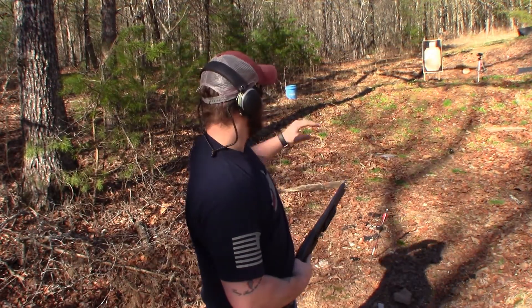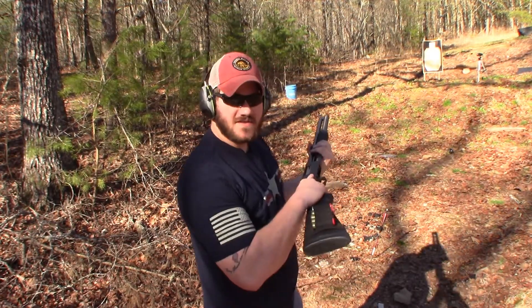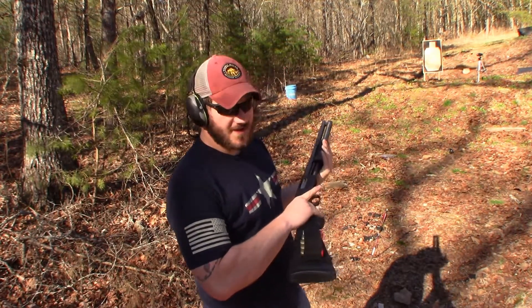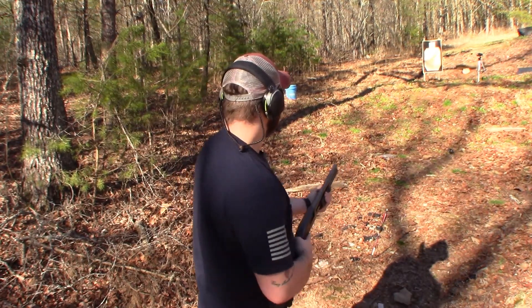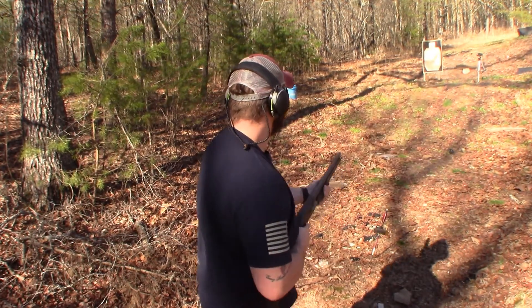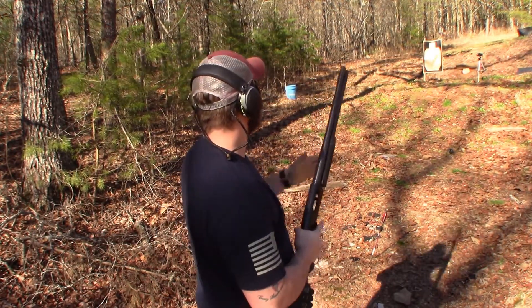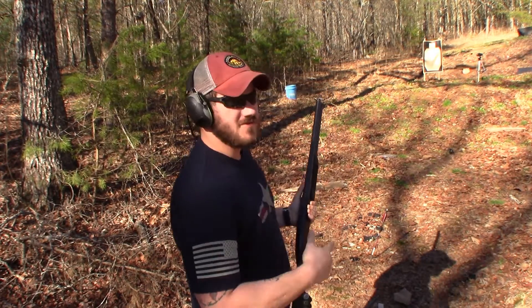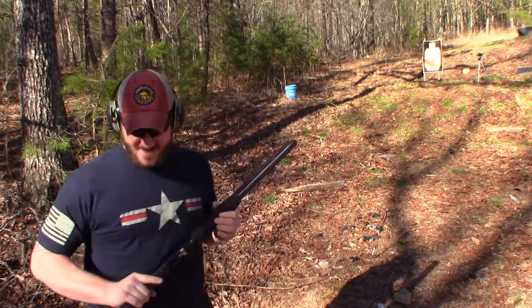All right, so we're at a distance of 10 yards. You can see my IDPA silhouette target there. I have three rounds loaded — double-ought buckshot. A lot of your shotguns are limited to three rounds for hunting purposes, so that's why we're doing three rounds. I'm not necessarily going to do it very fast, but we're going to fire from the hip at that silhouette. I can tell you right now I had one halfway decent shot, which was luck, because my other two pretty much went wild.